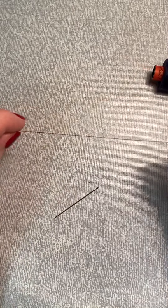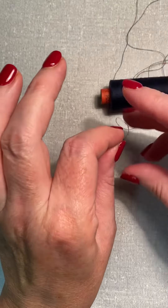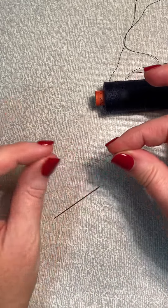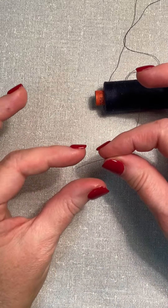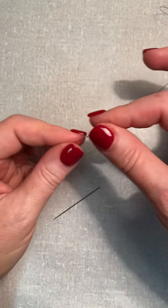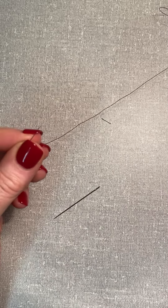Wind off some thread about the length of your arm. As the thread comes off the spool, this is the end that you need to thread through the needle, so that the microfibres are all facing in the correct direction. I'm just going to cut that on an angle to create a bit of a point.